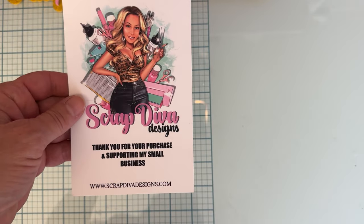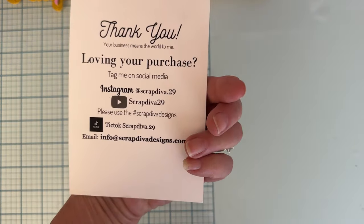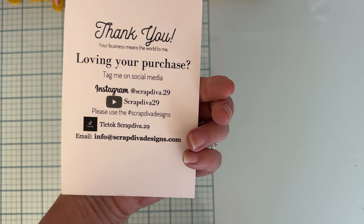Hello, it's Monty, welcome back to the channel. Today I have a few little project shares for Scrap Diva Designs. Here is the website for Erica's store and all of her social media, so let's jump right in and I'll show you what I made.